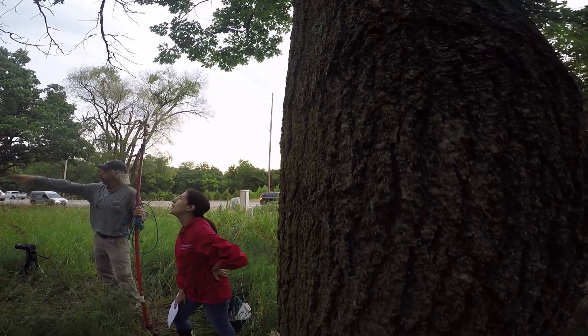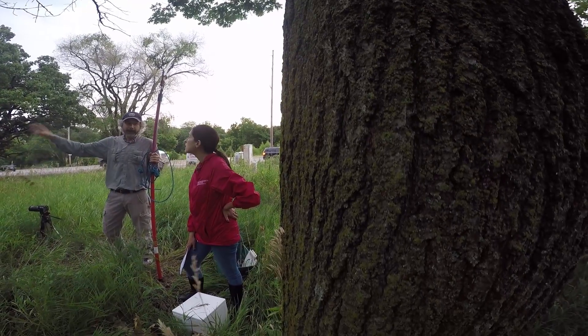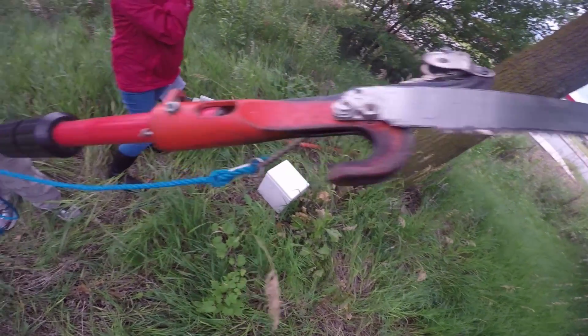Something to consider too is if your tree is too big, or the branches that have the symptoms are too high up, you may need the help of an arborist.